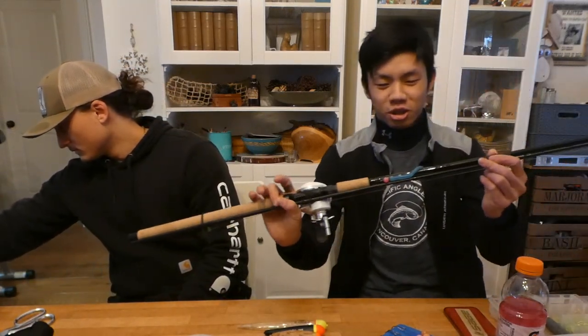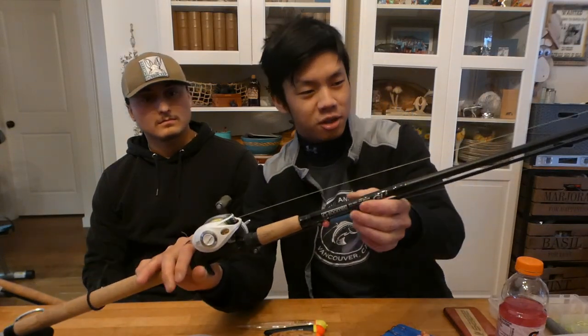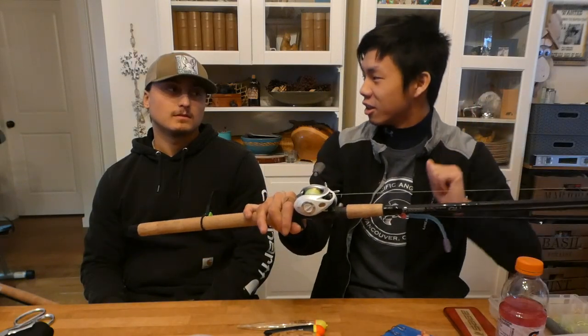Here I've got my trusty G Loomis GL3 — 10 and a half foot, medium, rated 6 to 12. I love this rod. It's super light in hand, it's got a very sensitive quick tip, but it's also got a very thick butt section with real backbone. This is a great rod if you're fighting fish in a tight area, fishing rapids-type water where you need to keep fish in close. Since it's also a little stiffer, even on those long 80–90 foot drifts, you get a solid hookset.